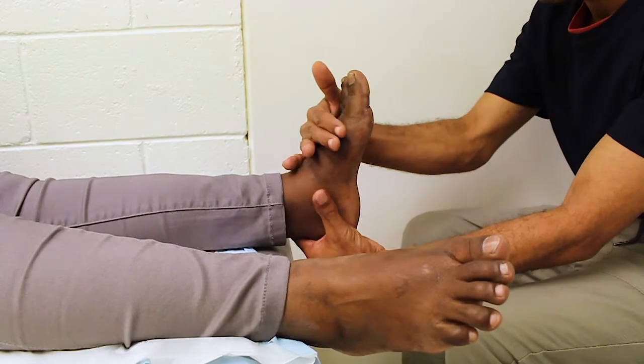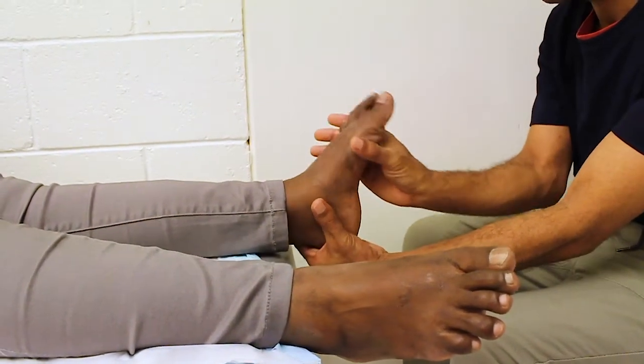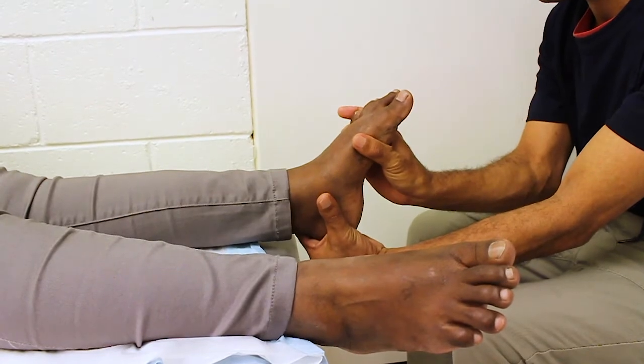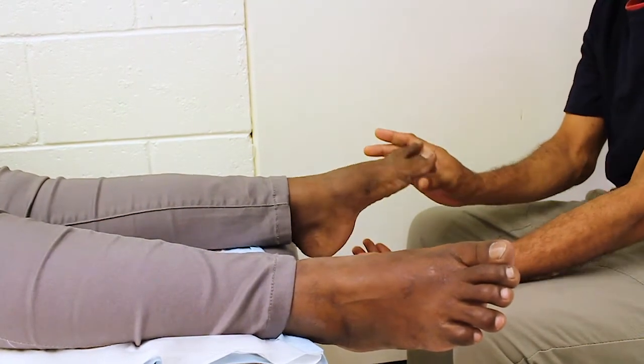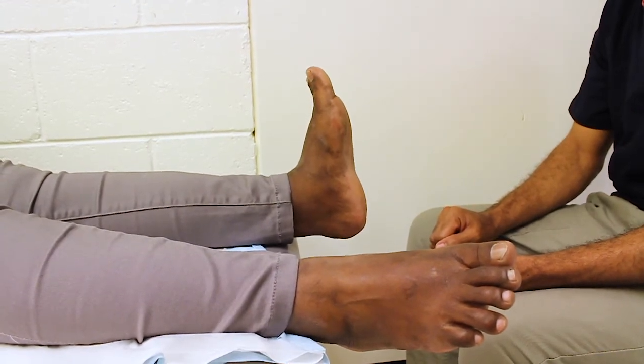Now that you have completed these findings for one foot, repeat the same process on the other foot. Again, test ankle dorsiflexion, ankle plantar flexion, big toe extension and big toe flexion. Compare the muscle strength for each of these from one foot to the other.